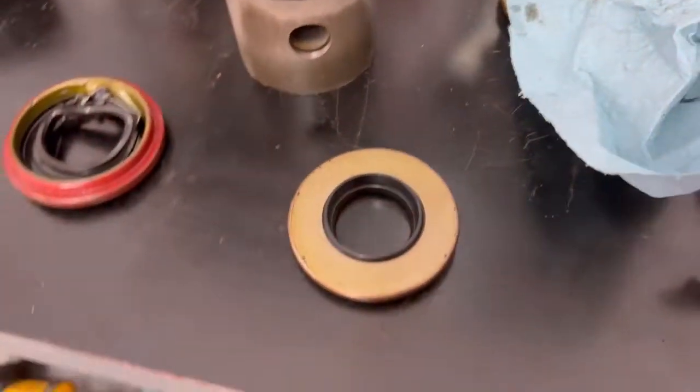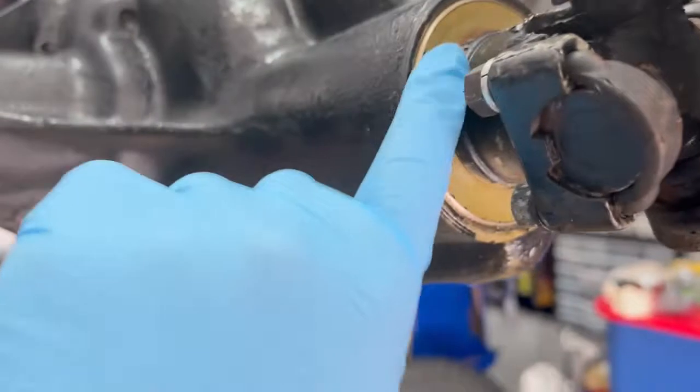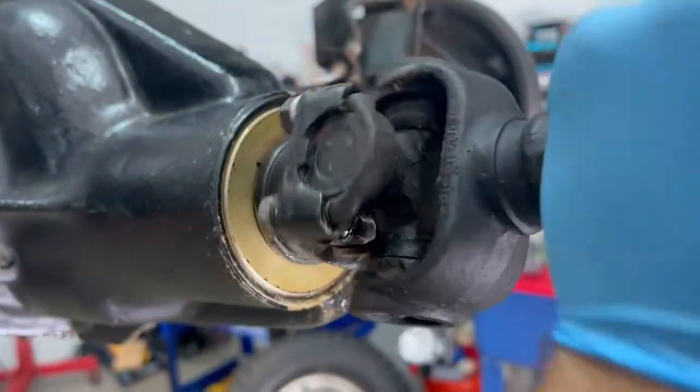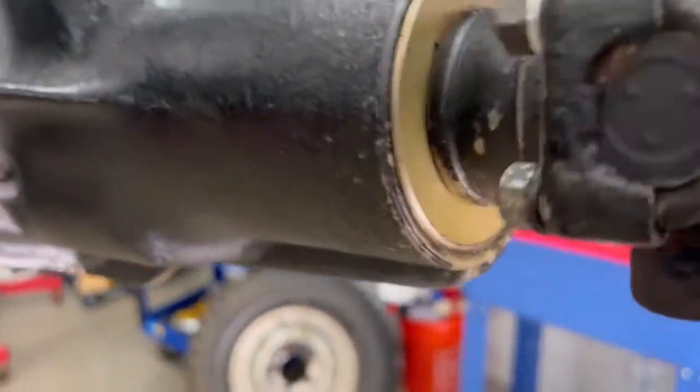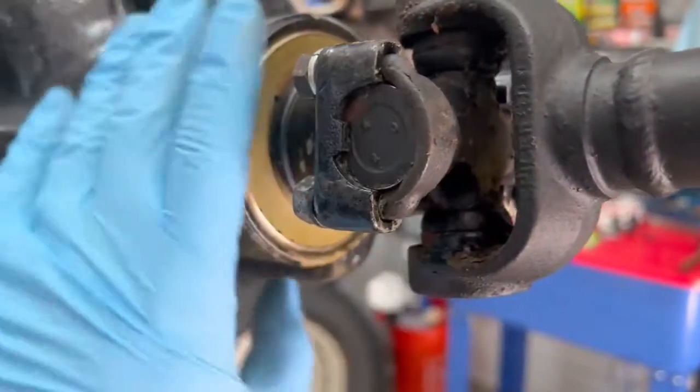I'm just going to take you over to the Jeep real quick and show you something. Okay, we're looking at the front axle. You can see the new seal has been installed and the drive shaft is on. Everything's spinning perfectly here — no issues, no rubbing or anything like that.